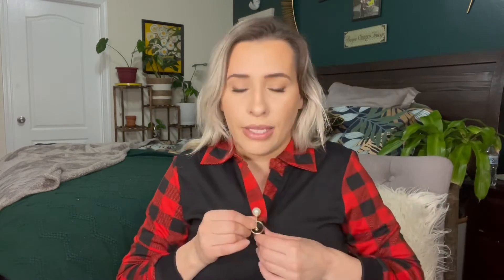I do highly recommend taking this off when you wash the shirt, just so it doesn't cause any damage — like the pearl doesn't fall off or anything. But yeah, that completes this video. I hope you guys liked it.